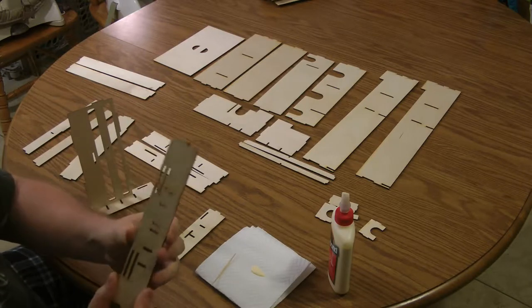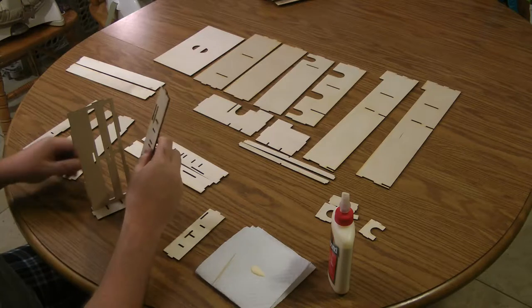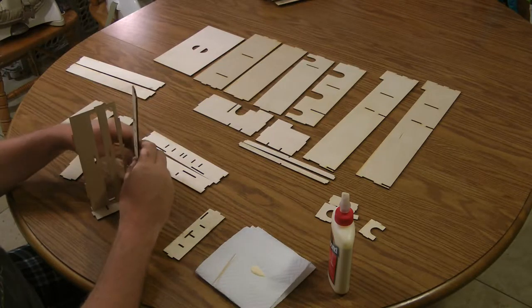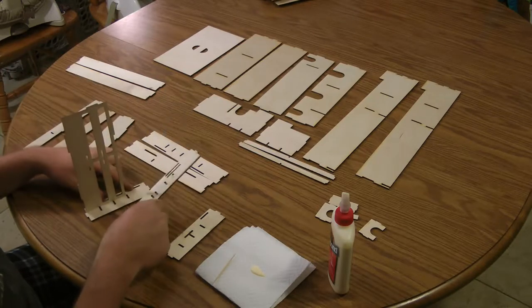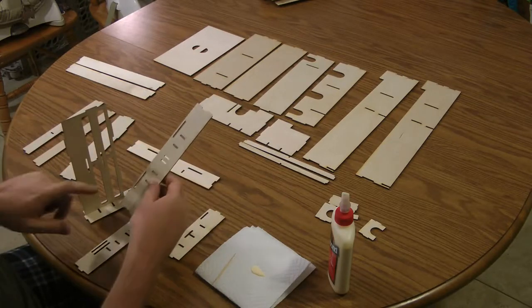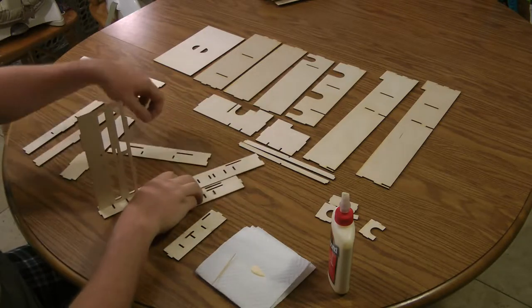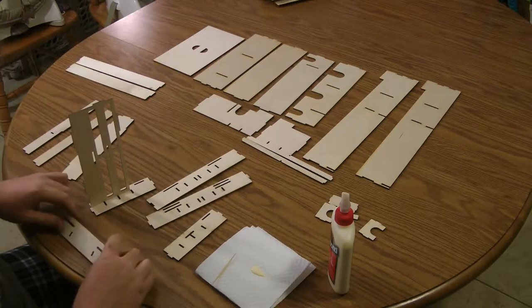Now the piece that has two slots at the bottom goes in the middle. It's a separator between the two sections because each section has a different depth for different size tokens. So the one with the lower notches are on the outside here. We want the ones with the higher notches for this side.